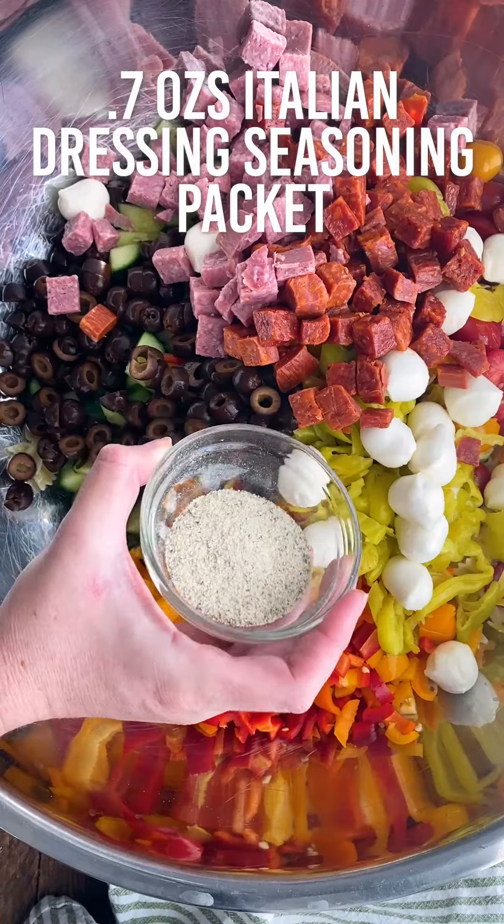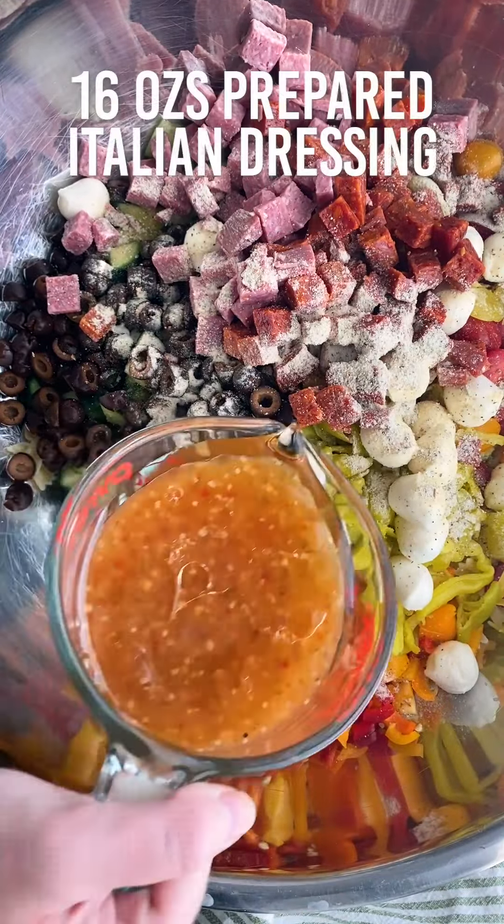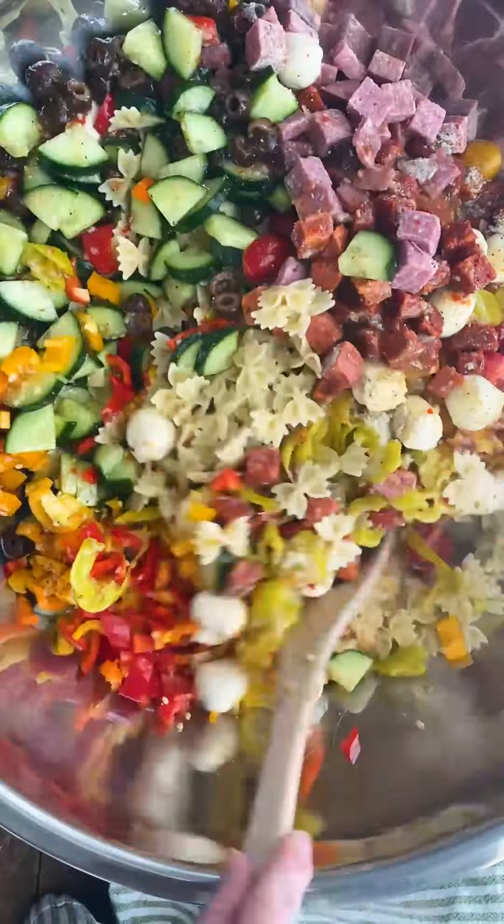Sprinkle an Italian dressing seasoning packet over the top, then add one jar of Italian dressing — so 16 ounces of prepared dressing, homemade or otherwise.